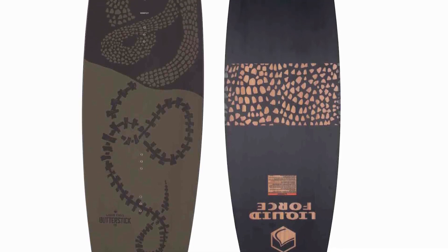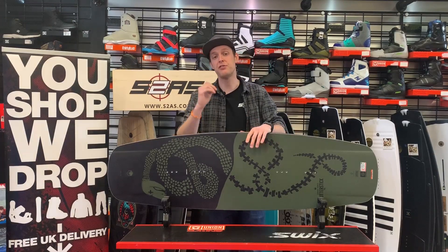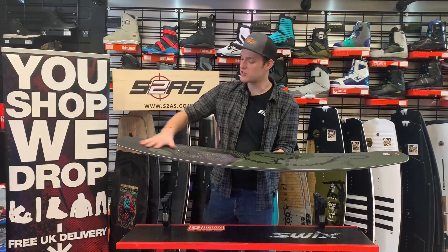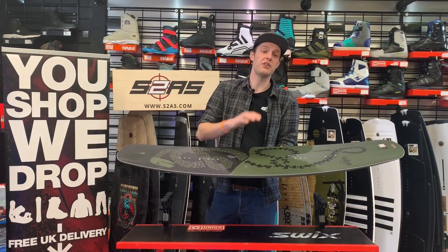Being FSC certified means that it's renewable and sustainably sourced. Beyond that, it's a fully profiled wood core, designed to have more strength through the centre of the board — in the belly between your feet — and then softer towards the nose and the tail, which works particularly well for this style of board.